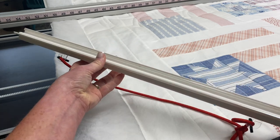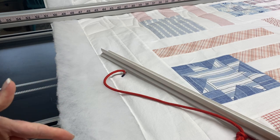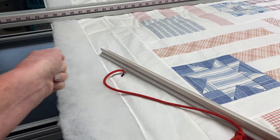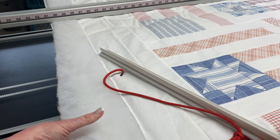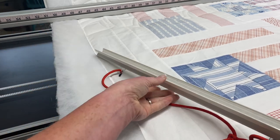What I love about these clamps, first off, is how long they are. They cover the whole working area of my throat space on my long arm machine, putting even tension on all of it — as opposed to a clamp right here and a clamp right here. So that's my favorite thing about them.